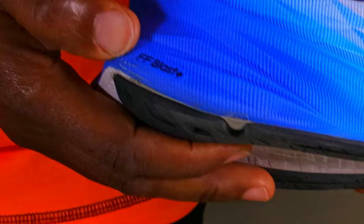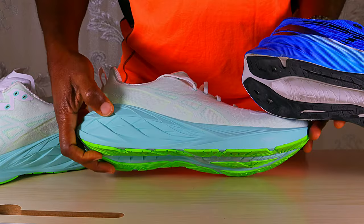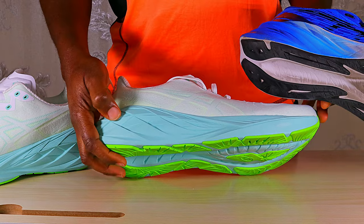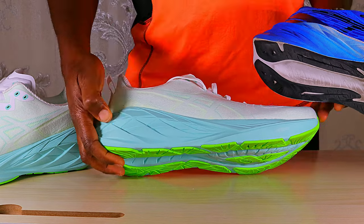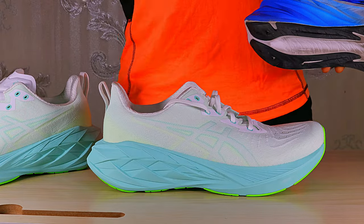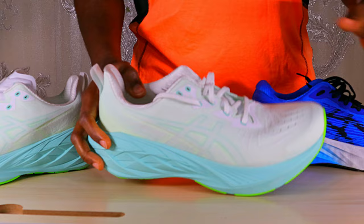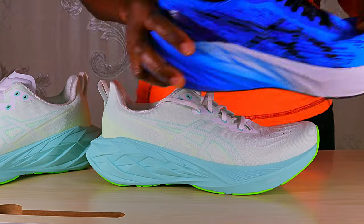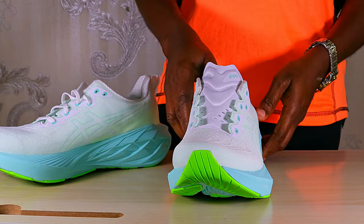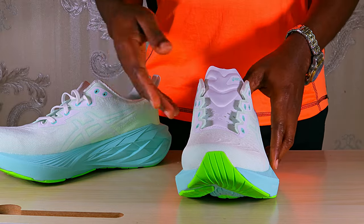The midsole in the Nova Blast 3 is the FF Blast Plus, whereas the midsole in the fourth version is the FF Blast Plus Eco, which contains more recycled materials. If you touch it, the Nova Blast 4 feels slightly firmer than the FF Blast Plus in the Nova Blast 3. The midsole is also less flexible than in the Nova Blast 3.